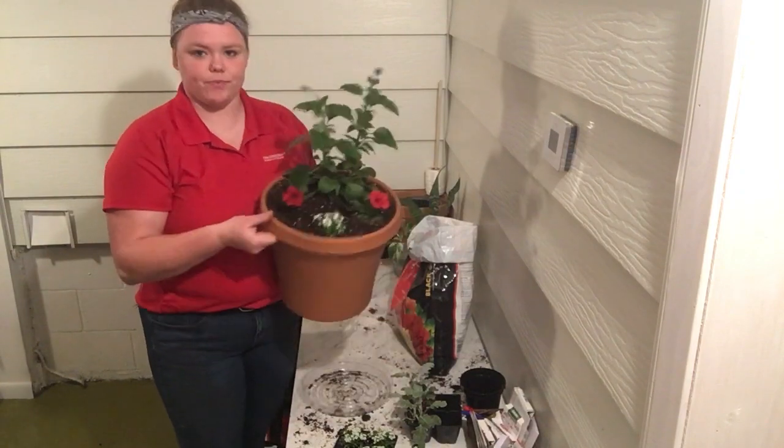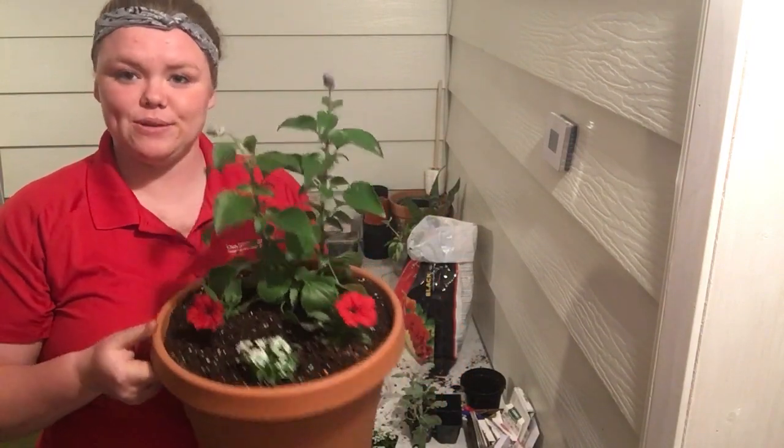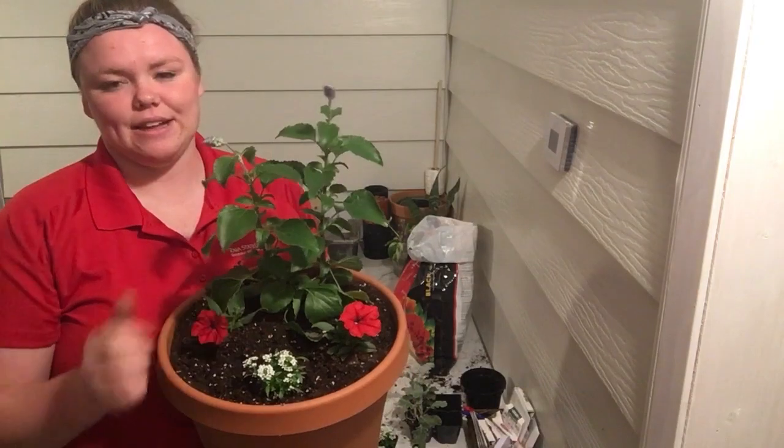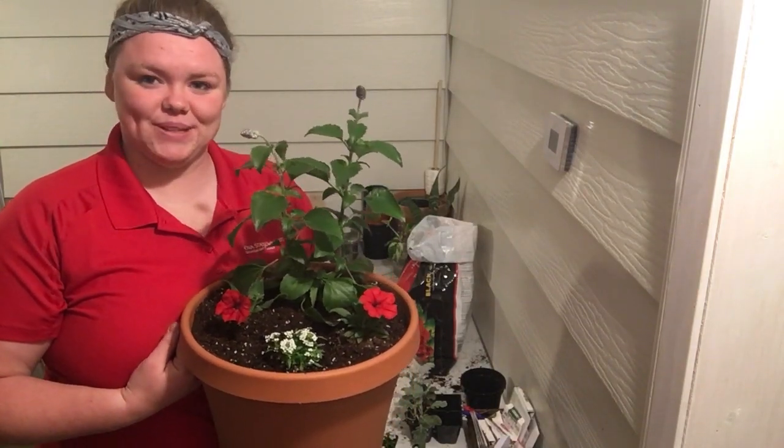There you go — you can see I've got my lovely blue salvia in the back, my beautiful red petunias for fillers, and my lovely little white alyssum in the front. So I've got a red, white, and blue porch planter! If you have any questions on selecting plants for your porch pots, what kind of pot you can use, or how to water it, do not hesitate to ask — no questions are dumb questions. I'd be more than happy to answer them for you. Otherwise, happy planting!